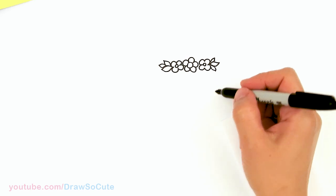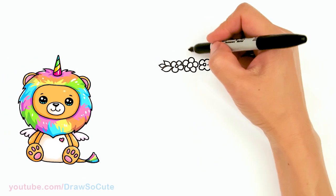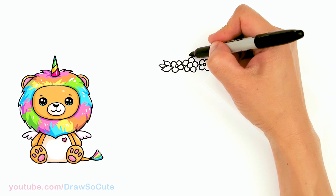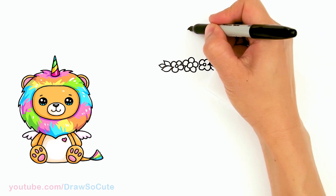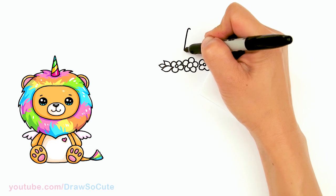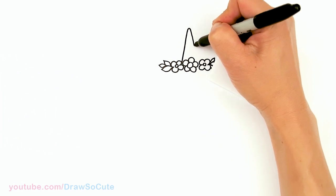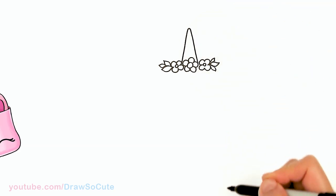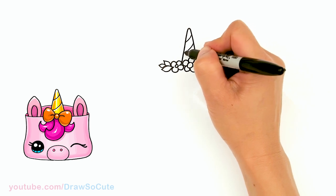So we basically have our little flower crown right there. This being our center, we're going to create our horn coming out from right here. I'll say about right here is my center. I'm going to round off this area and bring an angled line down, just tucking our horn in here. And I'll come in here and draw some curves for some details.